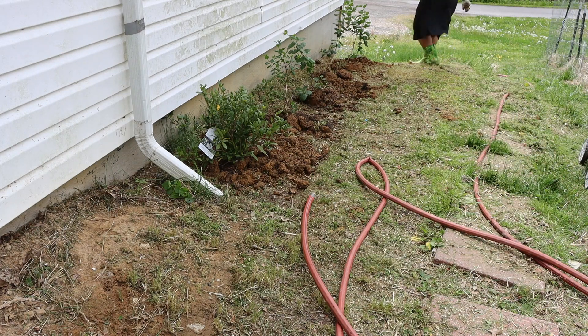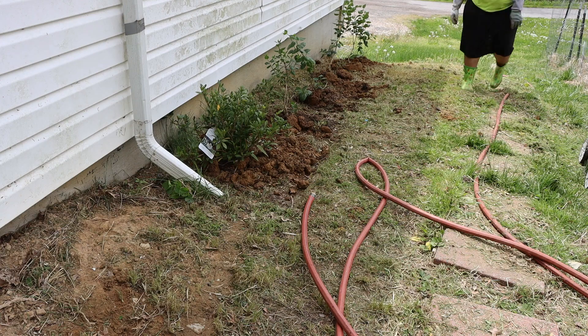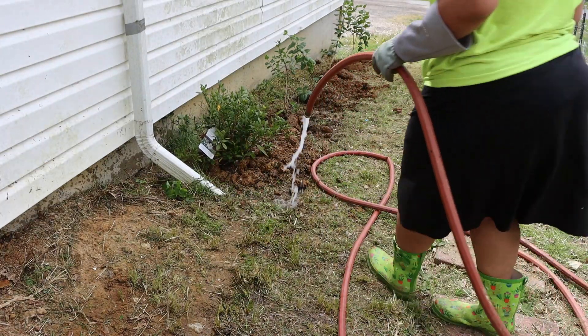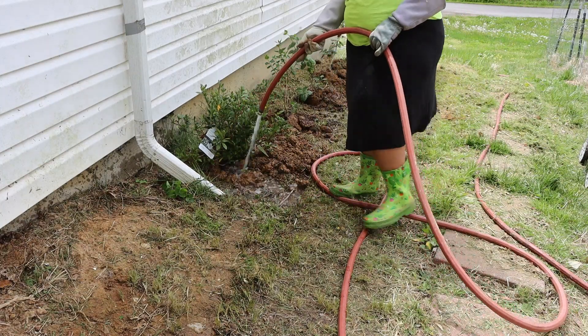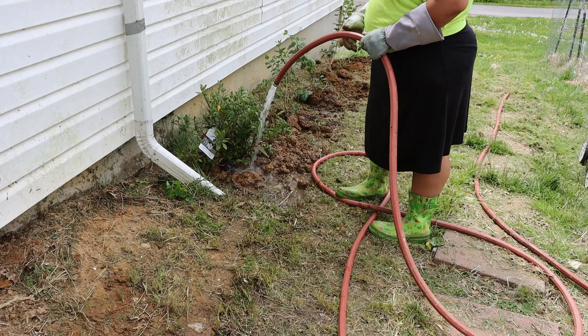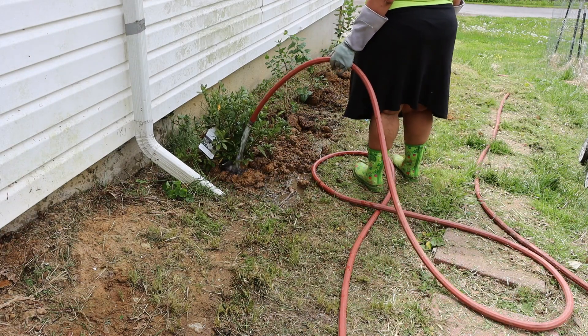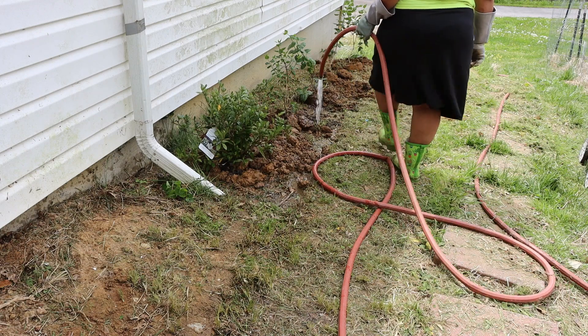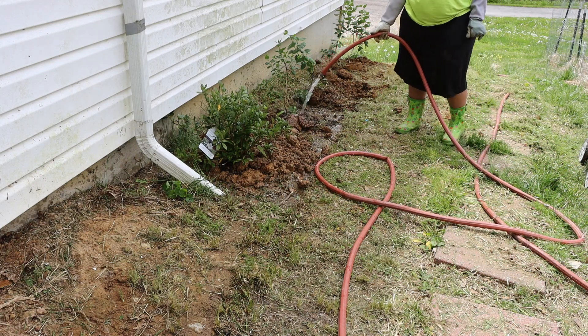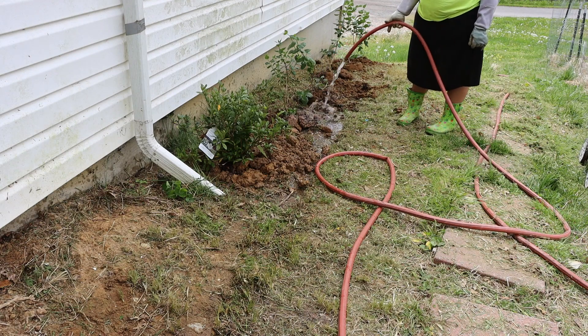I turned on the water hose and I'm just making sure the water is flowing before I go all the way up the hill. I'm going to drench each of the bushes to make sure there is enough water for the roots and the plant itself. As I mentioned before, being on a hill means all the water tends to drain off — gravity of course — so I just want to make sure they have plenty to drink.